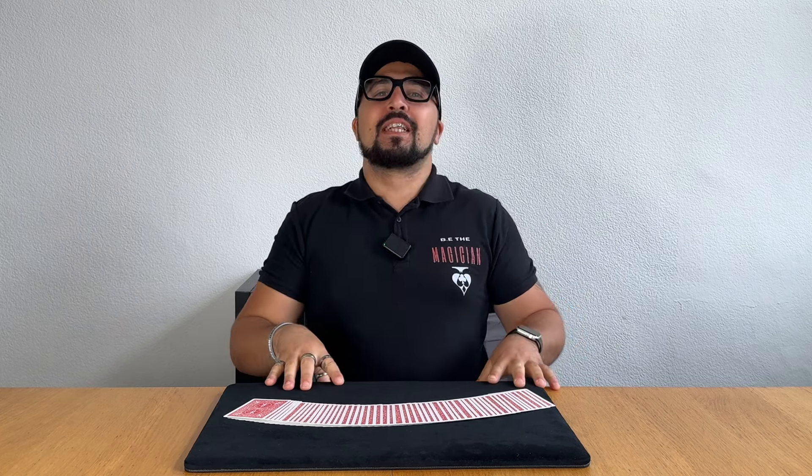Yo guys, how are we all doing? We are back with another video and this trick is super fun to do. If you do this to your laymen, your spectators, your family, your friends, they will laugh when you do this trick. I love it, I think it's amazing and I'm going to share it with you guys. So all that being said, let's get it.